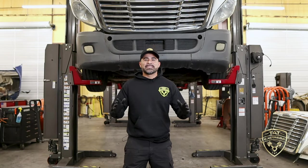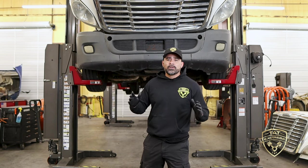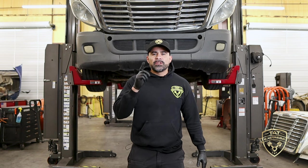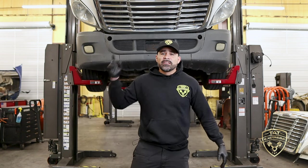What's up guys, this is Adam with TAT Express. In this video I'm going to be doing an inspection on front end and rear end suspension for a semi truck. I have the truck already up on the lift so we're about to get this video started. If you're having any issues with your truck not being able to stay in its lane or if it's having some rough ride issues, this video is for you. Be sure to hit like, subscribe, and turn on notifications.